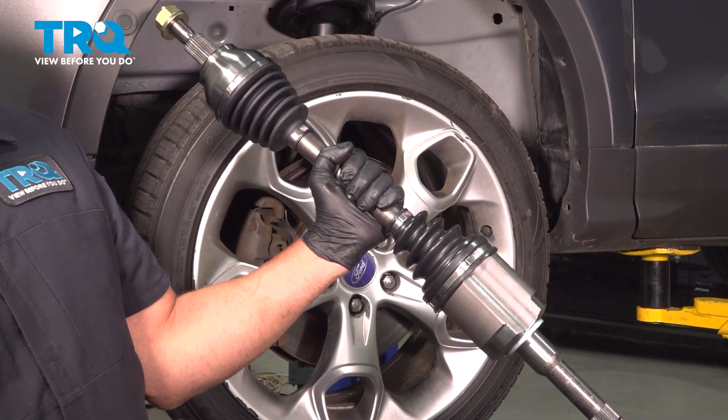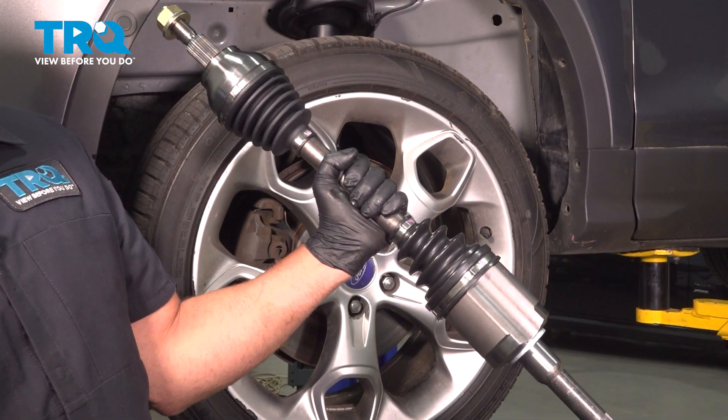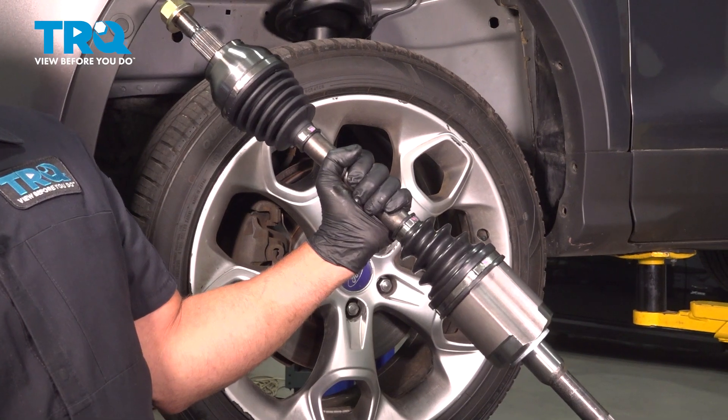In this video, I'm gonna show you how to replace the front driver's side CV axle on this Ford Escape. Let's get into it.